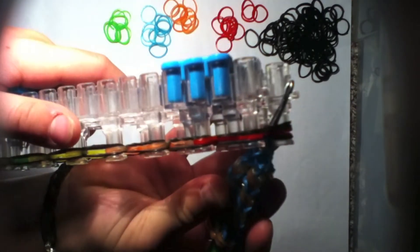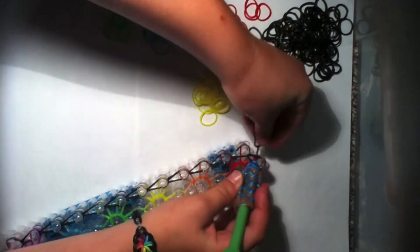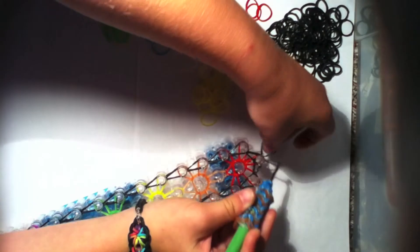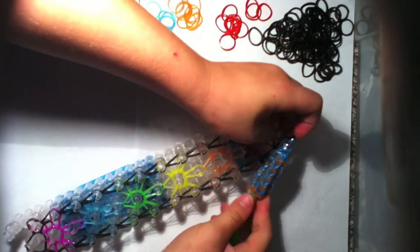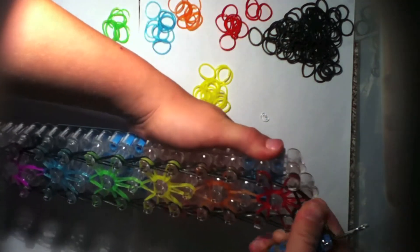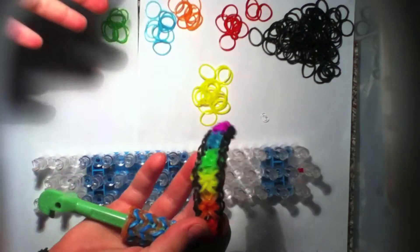Go in through all the bands with your hook, then take your border color — mine's black — put it on your hook and loop it through. Push that back a little, hold it with your pointer finger, and pull it off just like that. You can take it off carefully, especially if this is your first time making a complex bracelet.